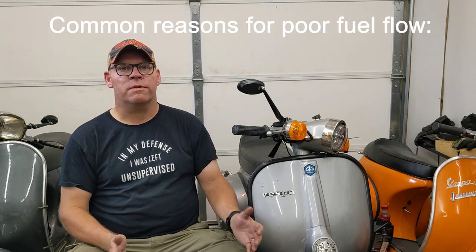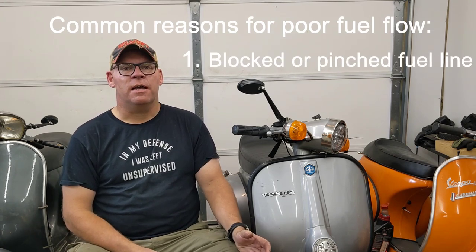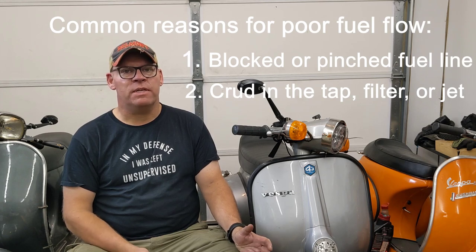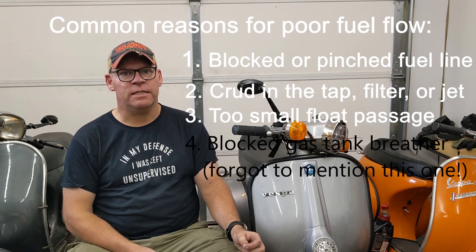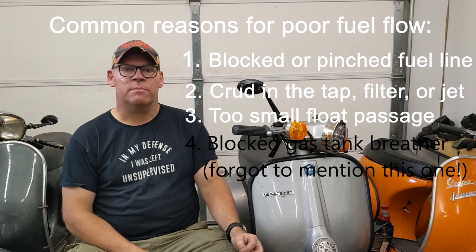You can see that there are a lot of different pieces in the fuel system. If you're having fuel flow issues, just work through them methodically. It's probably going to be something simple like a pinched fuel line, crud in your tap, or otherwise disrupted flow. But if you're running a tuned bike with a big main jet in there, you may need to get radical and drill out the flow passage on the carb like I did. Hope that helped — have fun.